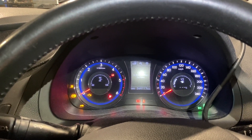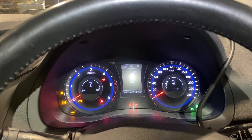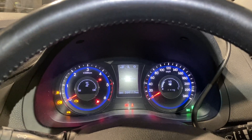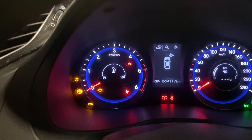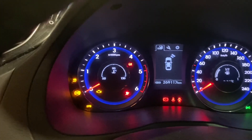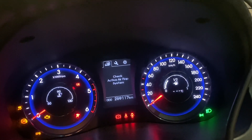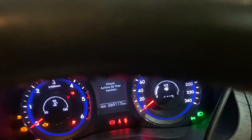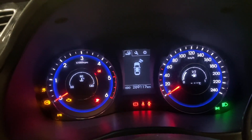Hi guys, this is the dash of a 2016 Hyundai i40 and we've got every kind of light on here — ABS lights on, check engine lights on, tire pressure monitoring lights on, and an airbag light on. This thing is lit up like a Christmas tree right now.